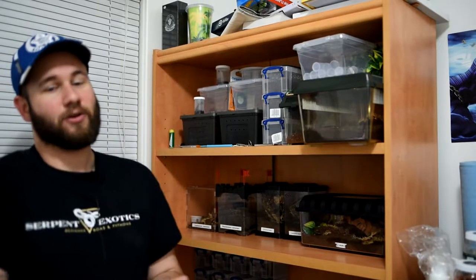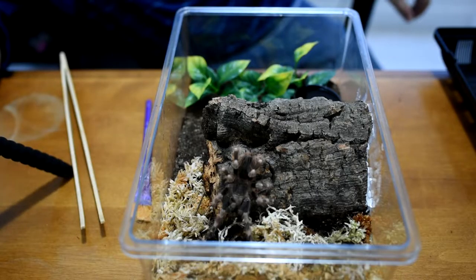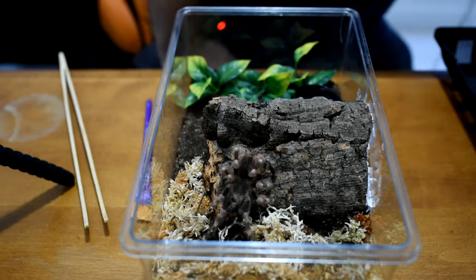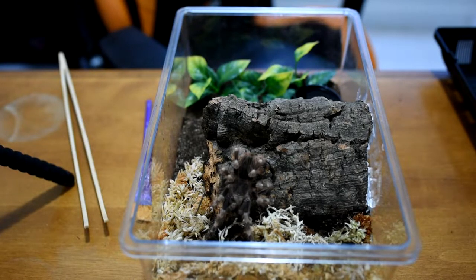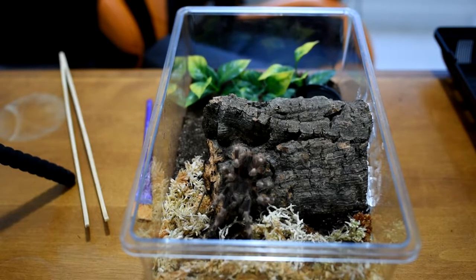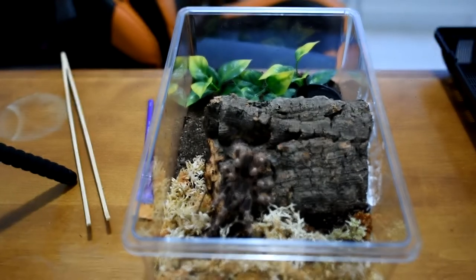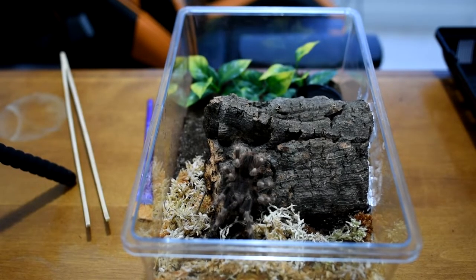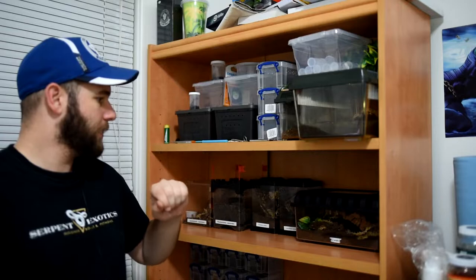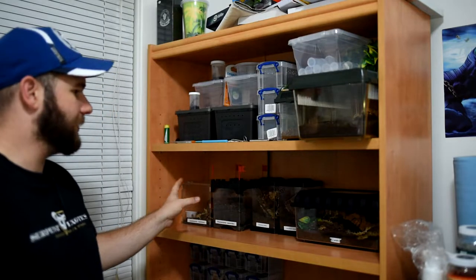Finally on this shelf, we have my most recent addition — the Nhandu coloratovillosus. If you didn't see that video, I basically took it from the pet store where it was in a tiny little cricket keeper, and I decided to make it a real nice home. I did some big plants, a nice big water dish, and of course a hide made out of cork bark with some sphagnum moss. But that's pretty much it on this shelf.